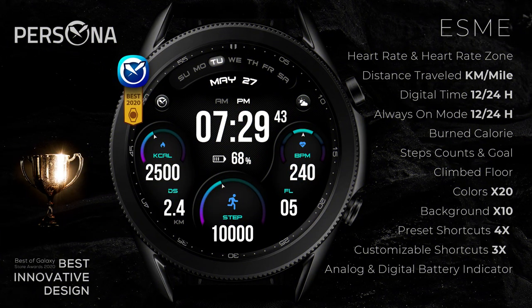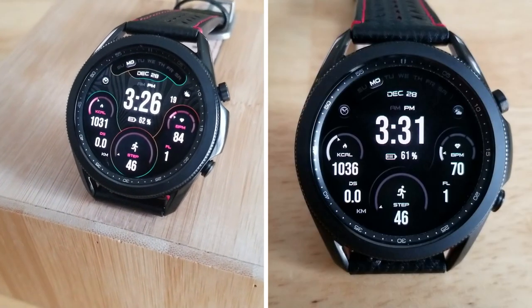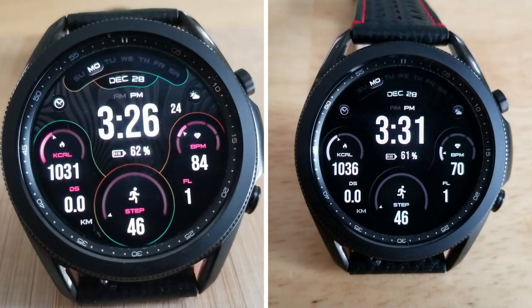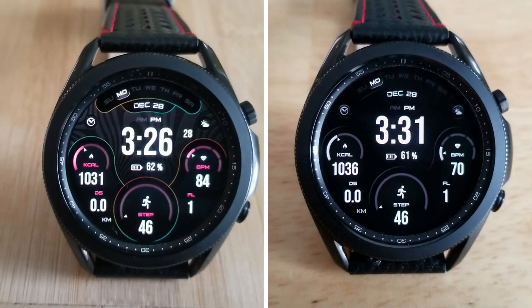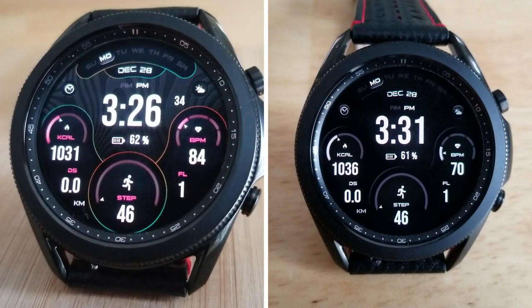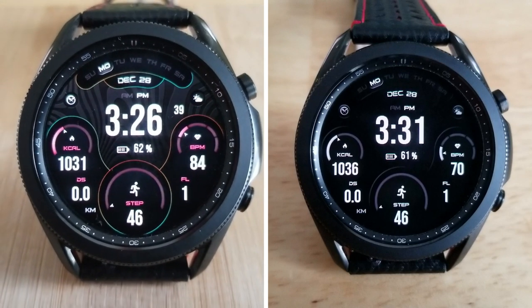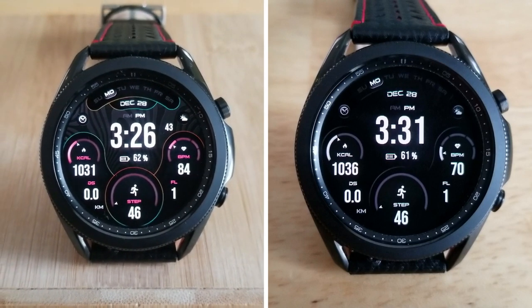That's my review of this all-digital design from Samsung 2020 award-winning designer Persona. If you want a chance to add this one to your collection for free, click the link below — but remember, codes are limited to 50 per country, so you'll have to act fast. A big thanks to the developer for sharing these goodies, and an even bigger thanks to all of you for supporting the channel. I'll see you in the next review — take care.